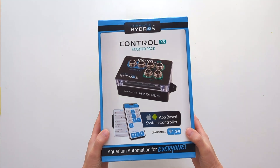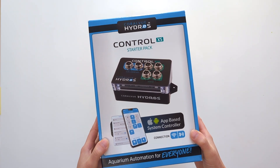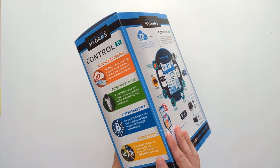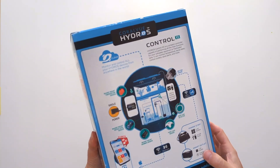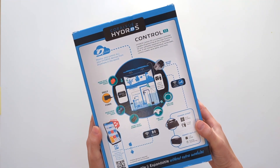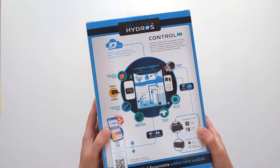The Hydros Control XS is a great aquarium controller for those who are just starting on their aquarium automation journey. Retailing at just under $200, this entry-level controller kit will turn any freshwater or saltwater tank into a smart aquarium in less than an hour.